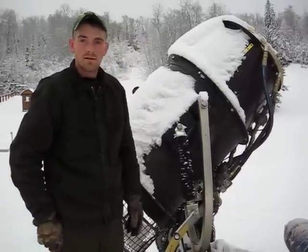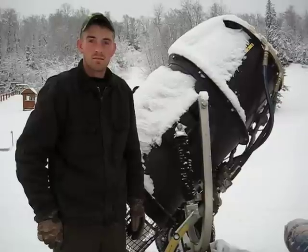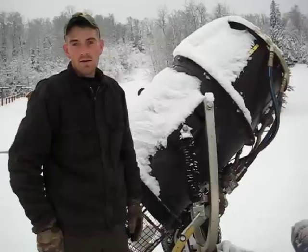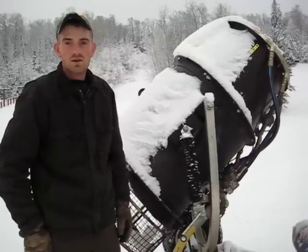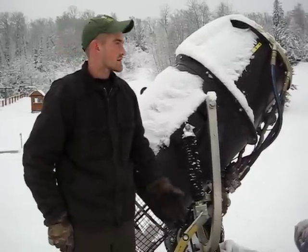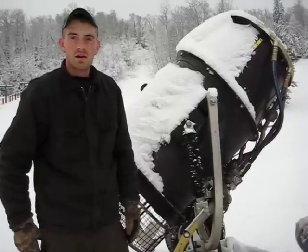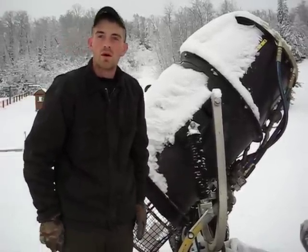You get better control when it's colder of how you can make snow and in what areas? Yeah, and the wind has a lot to do with it too. It's going to blow wherever, and we just have to position the guns so they're not hitting the trees and all the snow is landing on the run.